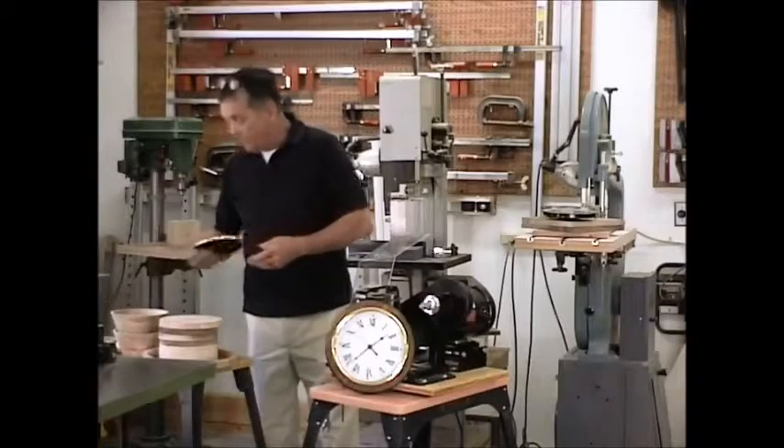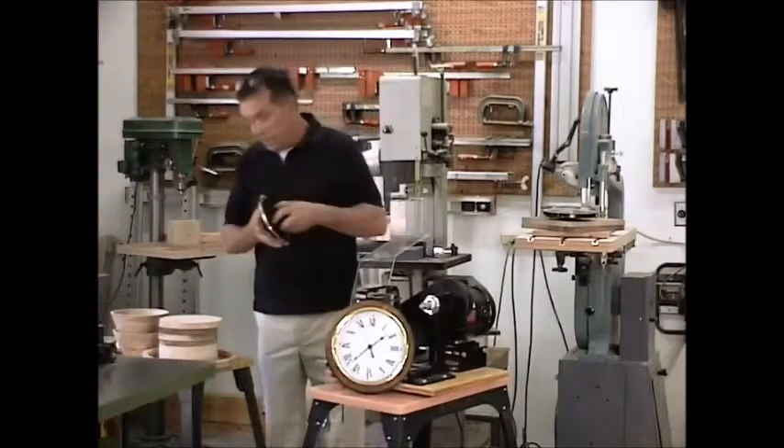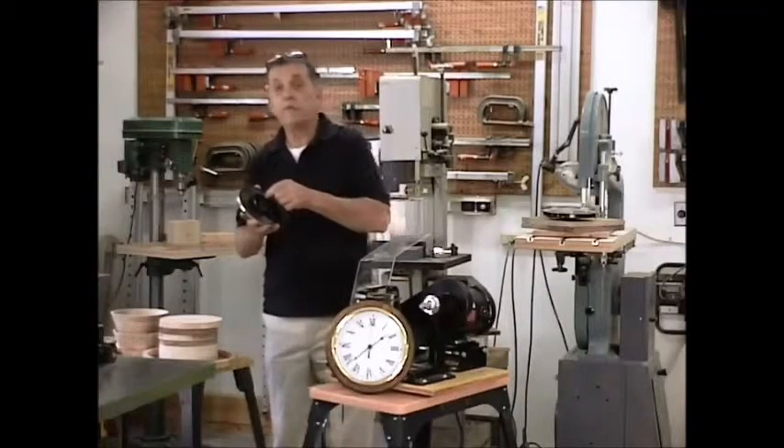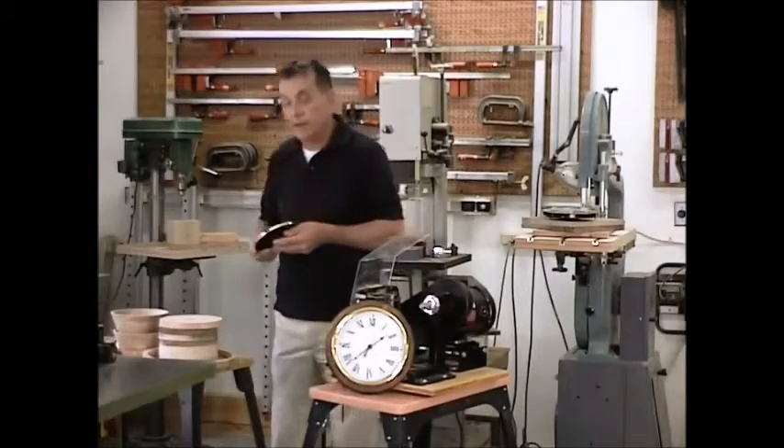Here's another one I like real well. Six and a quarter inches overall dimension. But the hole in the back is three and one eighth inches, which is obviously more than an inch and a quarter that we can cut on this machine. We'll show you how to get around that too.